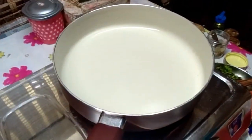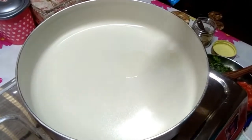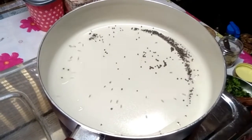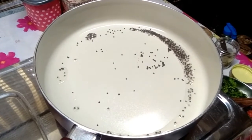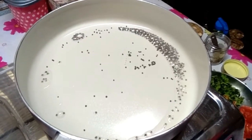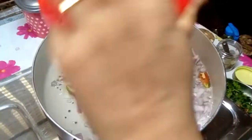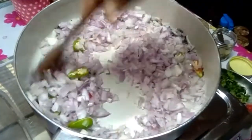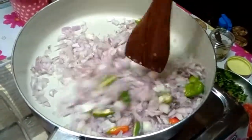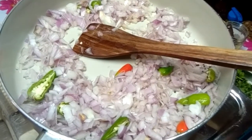We will mix the oil in the middle of the pot. Put the oil in the pot.